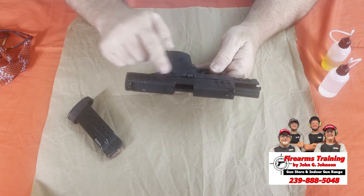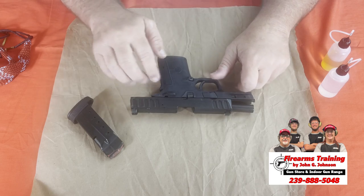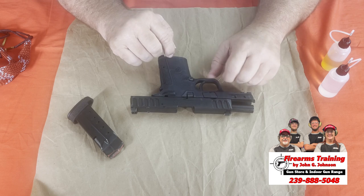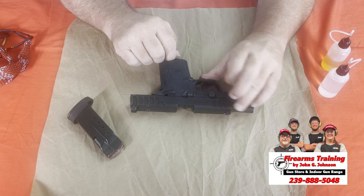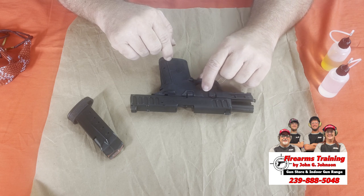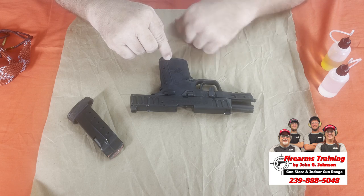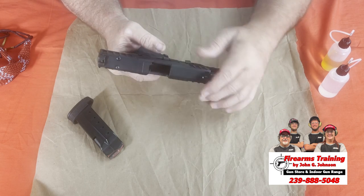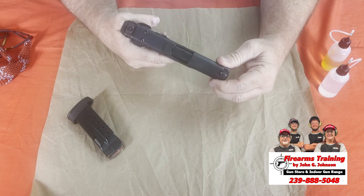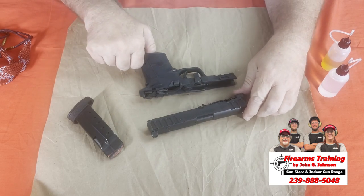Now that we know it's an empty gun and the weapon is at slide lock, we start to break down the weapon. This lever right here — you're going to take it counterclockwise and pull it down from 3 o'clock to 6 o'clock, with the gun at slide lock. Then take the gun off slide lock by taking your thumb and pulling the slide forward, and it takes it completely apart.